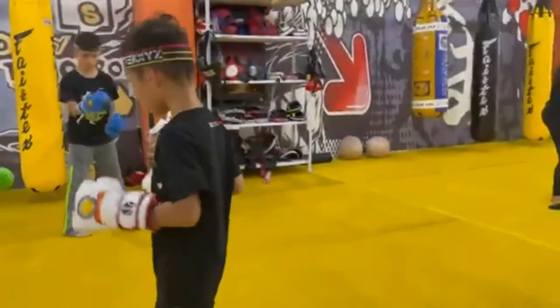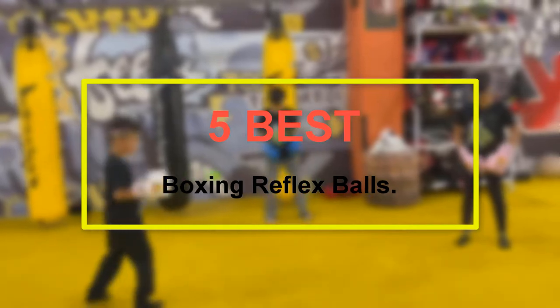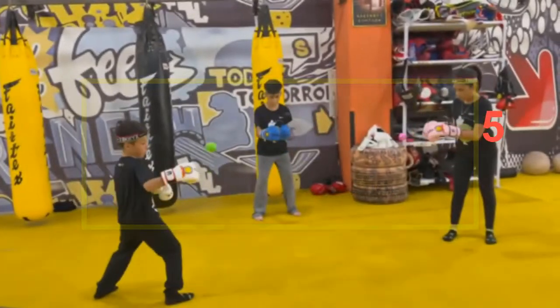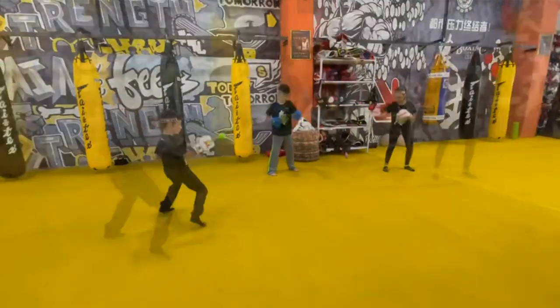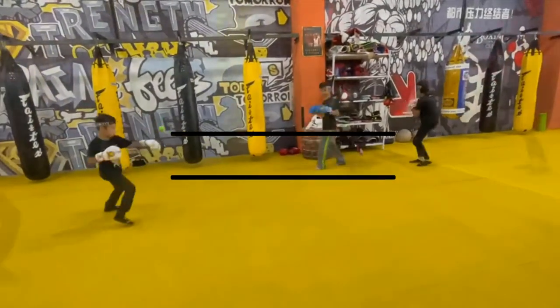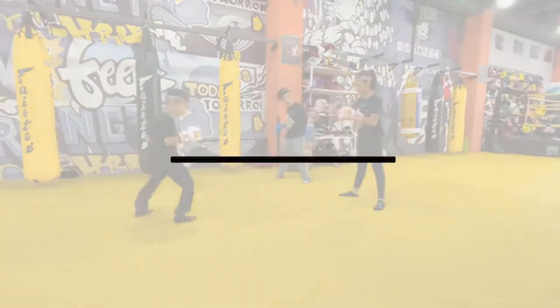Welcome to our new episode. In this episode we cover the 5 Best Boxing Reflex Balls. I made this list based on my personal opinion, and I try to list them based on their price, quality, durability, and more. If you want to see the price and find out more information about these products, you can check out the links down in the description. Let's start the video.